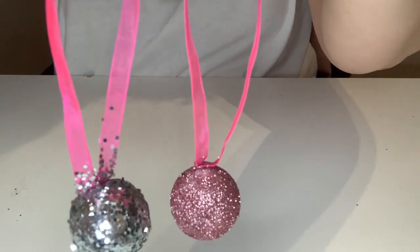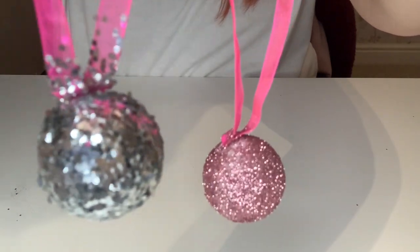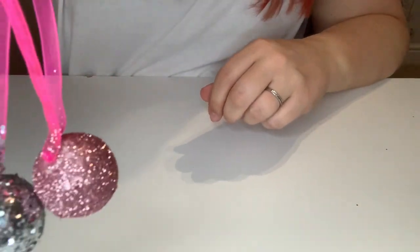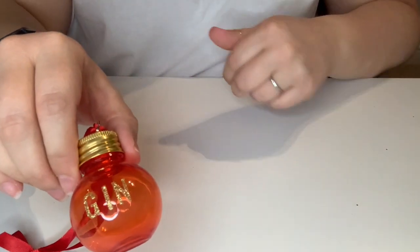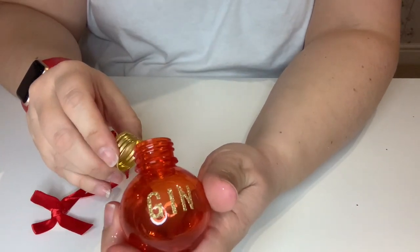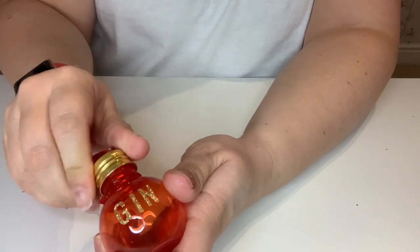I actually prefer the silver to the rose gold, and that's just because the glittery bits are bigger than they are in the rose gold — although the rose gold is a beautiful colour. So the next baubles we're going to make are a bit of a cheat. I actually bought these online and they're little screw-top ones. I think I got them from Amazon in the Black Friday sales — about £6 for six. You can add letters to the front of them to personalise them.